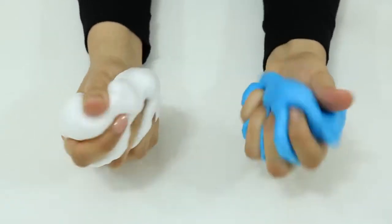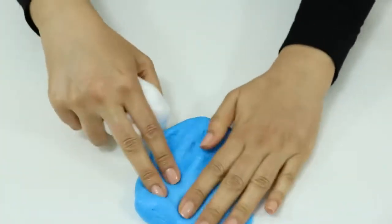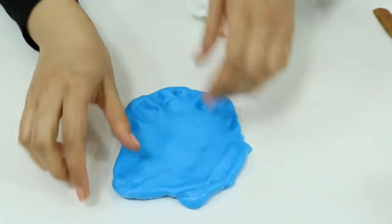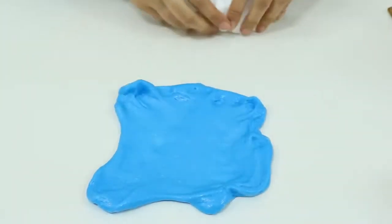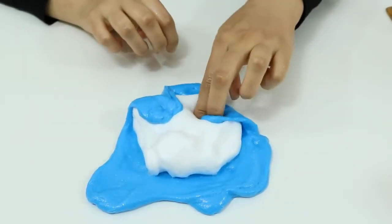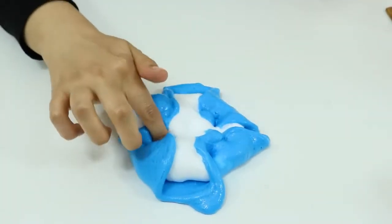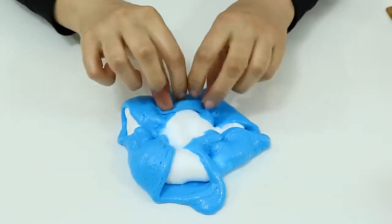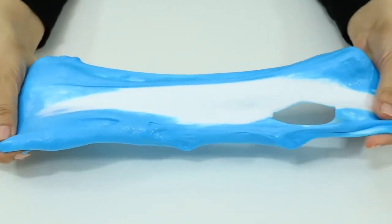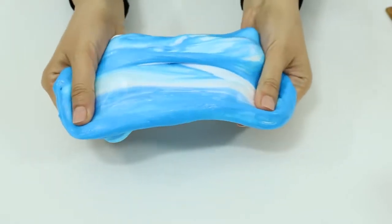Let's mix the two of them together. Let's put them together and see how it looks. Seems fantastic!